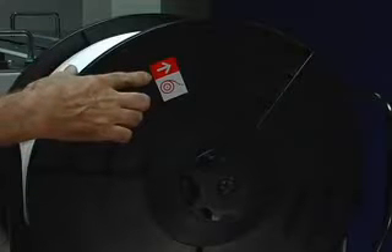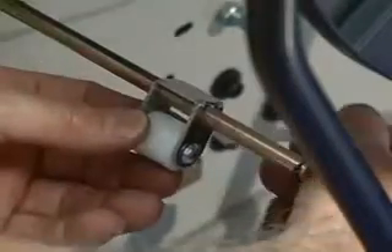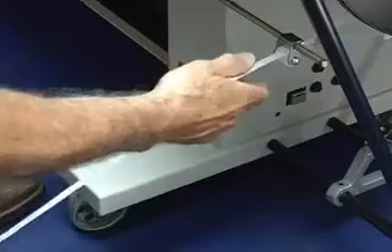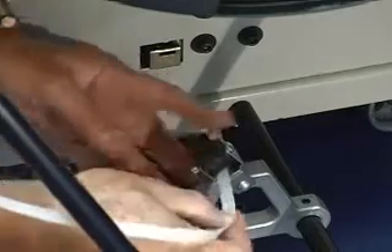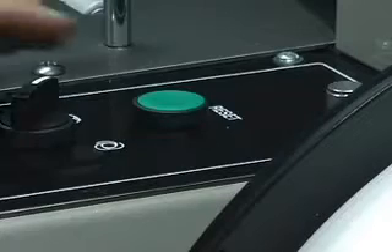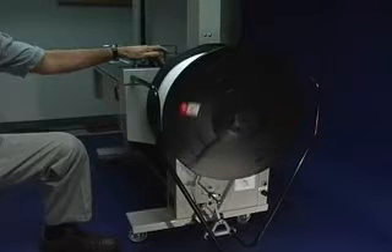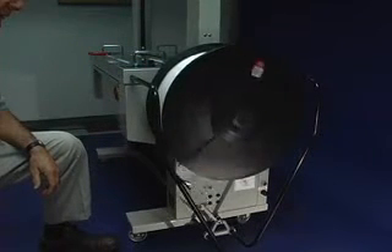To load the AutoPack 300, place the strapping properly on the dispenser, thread the strap through the brake arm, then turn the strap and thread it through the second roller and into the strap guide. Depress the feed lever and push the strap in about an inch and press the green reset button. The strap will automatically load. Easy-to-follow loading instructions are printed on the side of the machine.